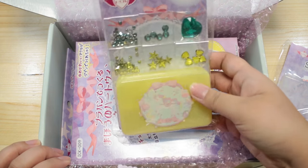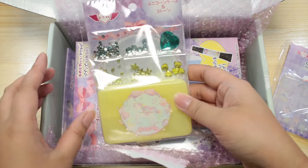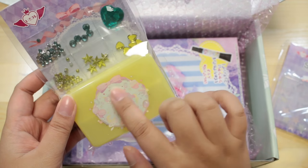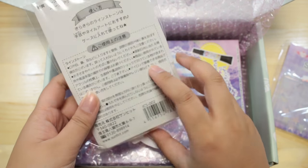What is this? Oh, that's so cute. Irokore — unicorn case and stone. Looks like there are little dividers in the case. You can put these rhinestones in it. Aw, that's super cute. I love that.